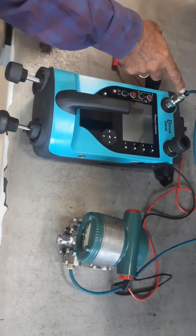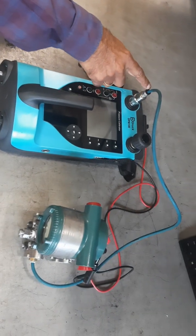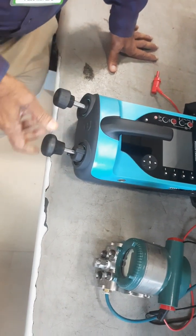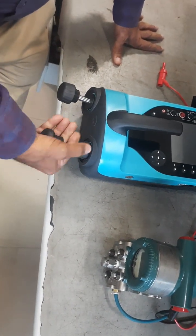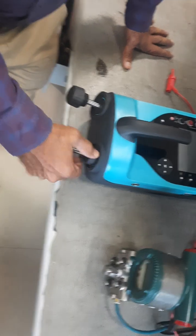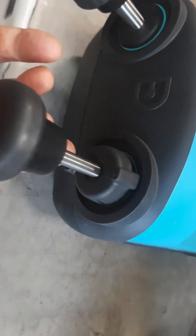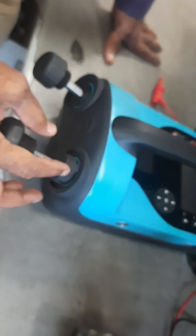I have connected the pressure transmitter to the output port, which is hand tight only. This is the release valve, and there is a fine adjustment knob. There is also a pump, and a knob for selecting vacuum or pressure. Plus is for positive pressure and negative is for vacuum, so according to your requirement you can rotate it and keep it at the top. I have connected the hose to the transmitter.